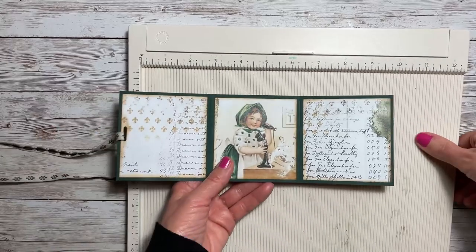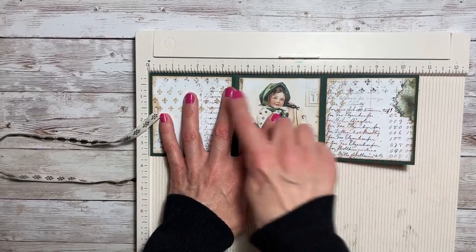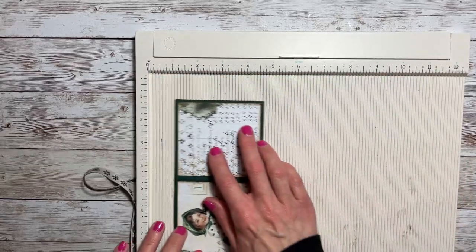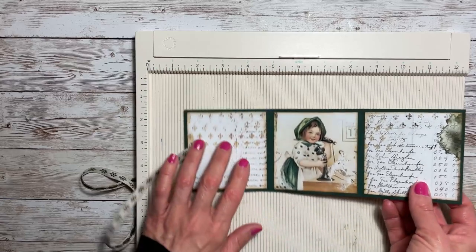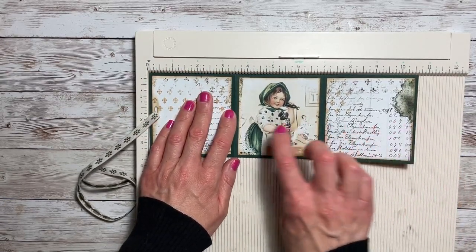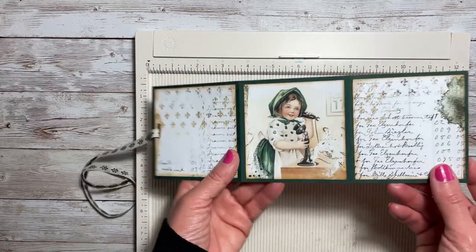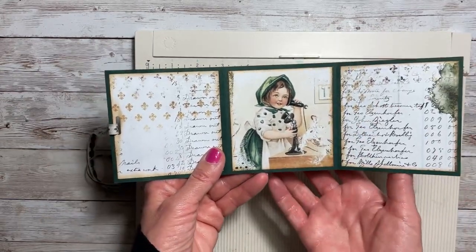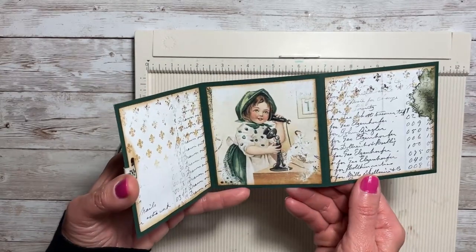I used a piece of green cardstock that measured ten and a half by three and five-eighths. Then I scored it at three and a half and seven, burnished everything, and folded it over - and then you have a little fold-out.